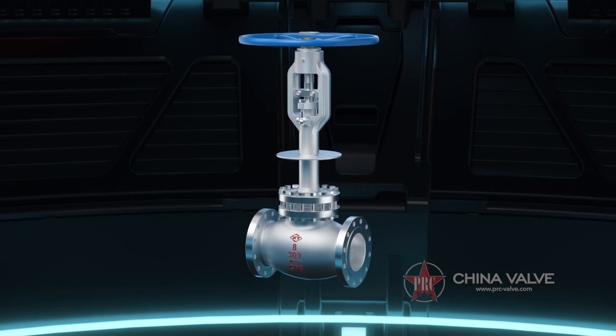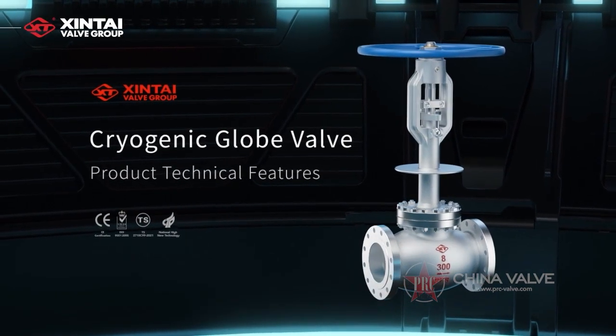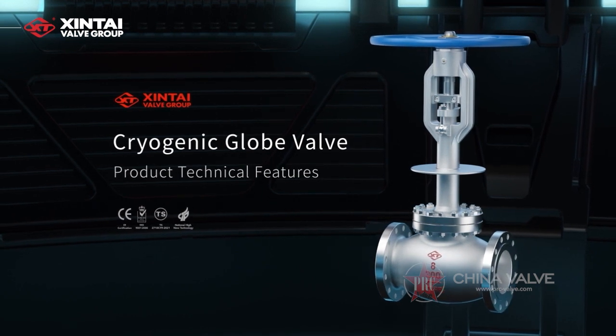Besides, the opening and closing stroke is short, which can meet the long-time working capacity under ambient temperatures from negative 29 degrees Celsius to negative 196 degrees Celsius.